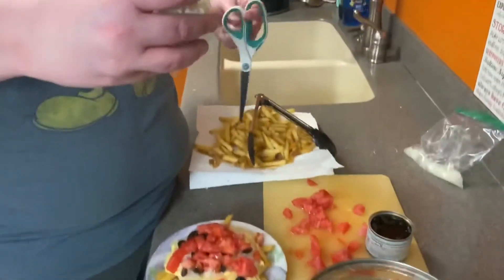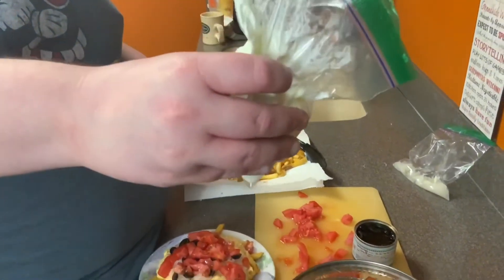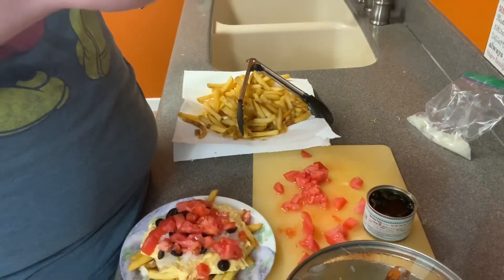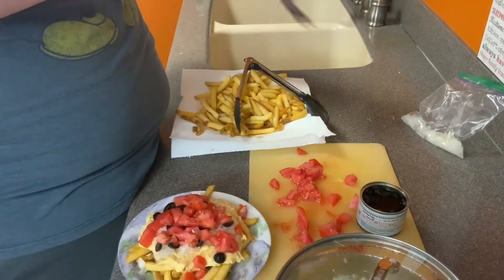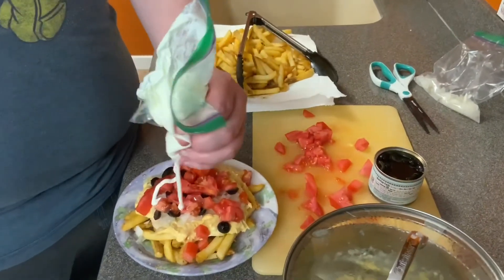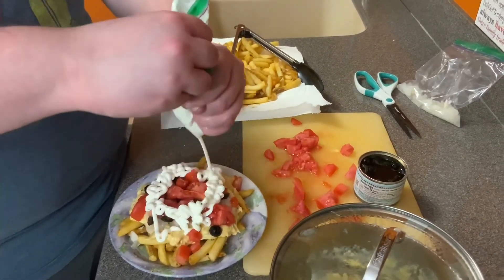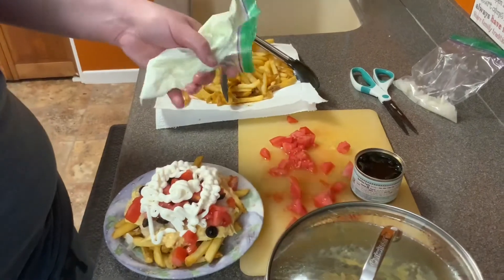Now I'm going to put the sour cream — I like to squeeze it to make it a lovely artwork. You've got to put it in a Ziploc bag, make sure you get the air out, and cut the tip. Let's see if I've got it. Yes! Drizzle, drizzle, drizzle. You were right — I think I put way too much.